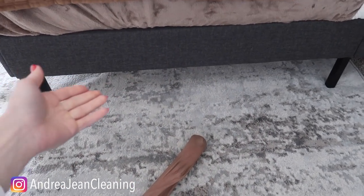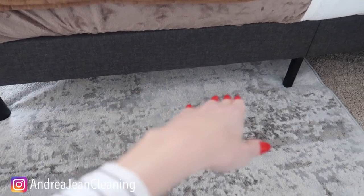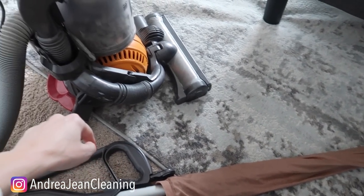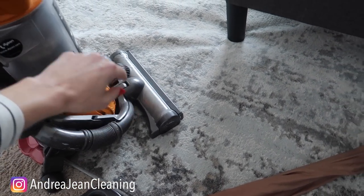Let's say you drop some jewelry or a toy under your couch or under your bed. Rather than having to move all the furniture, or maybe you're just cleaning under there and you're not sure what you're going to find but you don't want to suck it up in your vacuum and have to dig in there and try to get something out — this is what you're going to do.